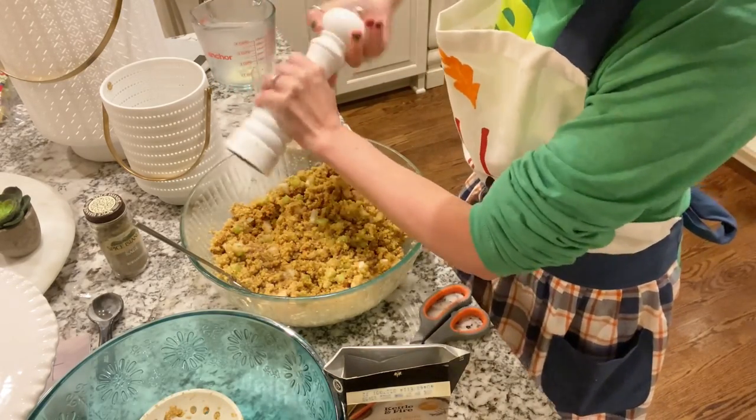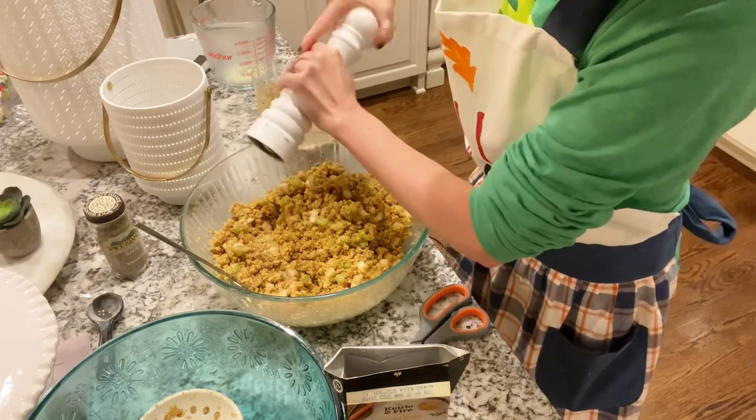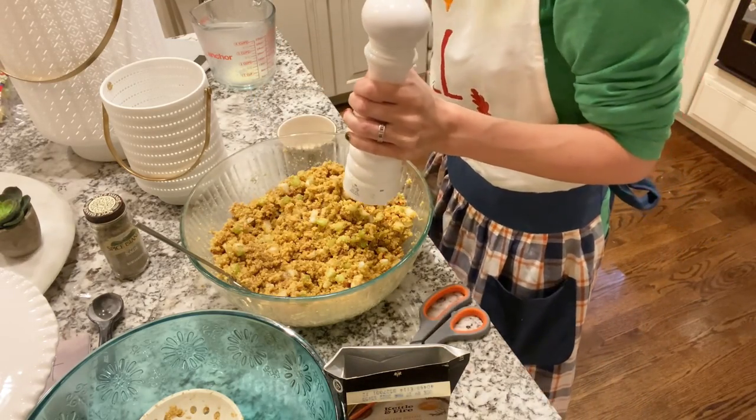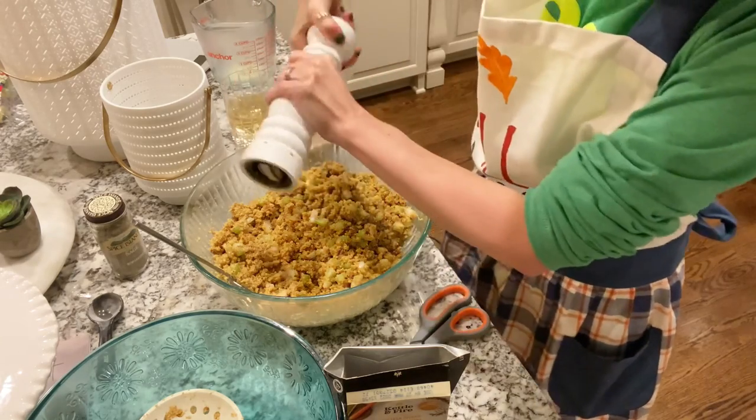Now I'm going to add some ground pepper — this is to taste, so just put as much as you'd like and do a little taste test to see if you need more or less.